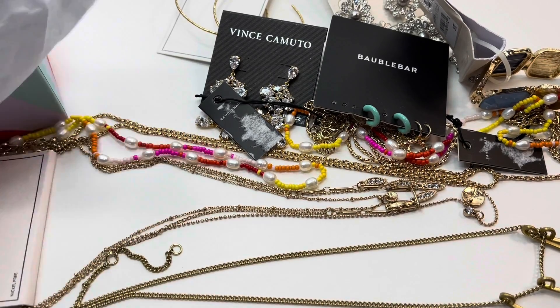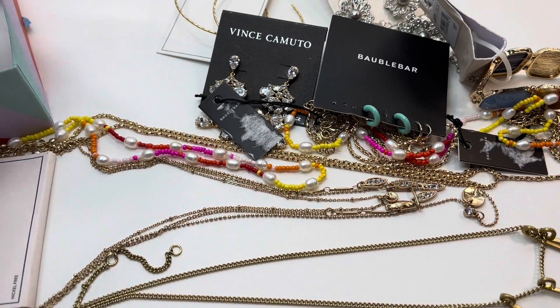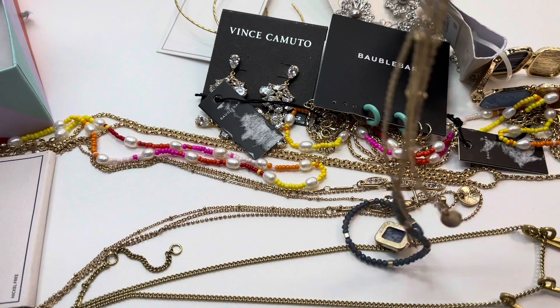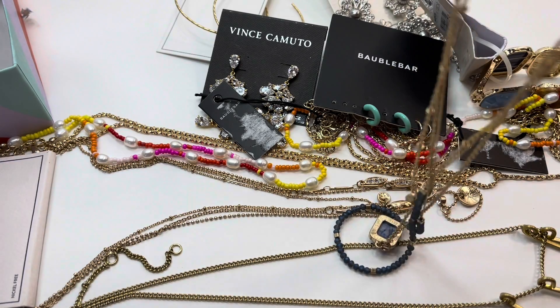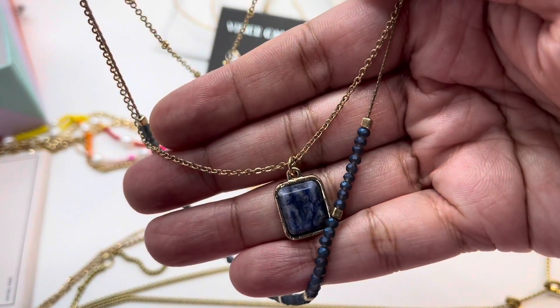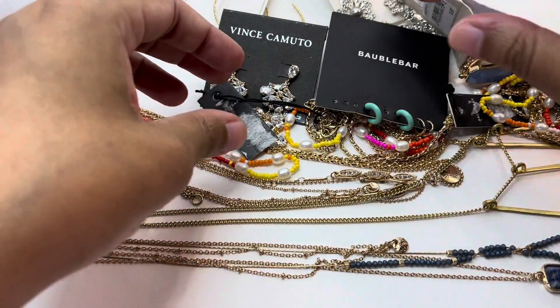Our next item is this chain with blue beads and a faux blue stone. It's very dainty with a nice gold-tone metal.